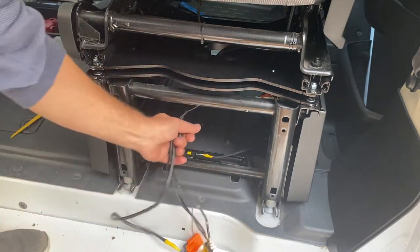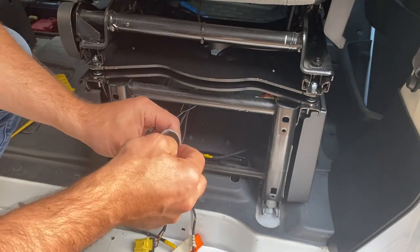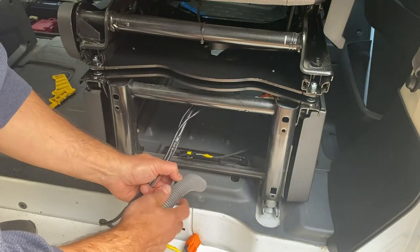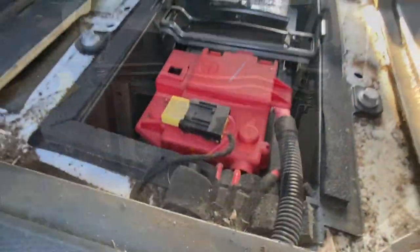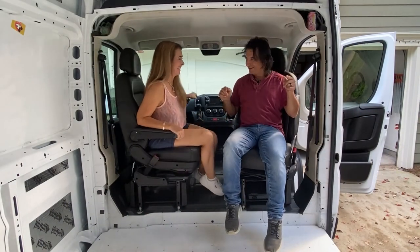Both swivels are in. The last thing I'm going to do is wrap these wires in the split conduit I bought from the store so they don't pinch in the hole when turning. I'll zip tie them up, reconnect the connectors, and then reconnect the battery. The seats are installed and the last thing is to connect the battery. Okay, the battery is reconnected. Our swivel seats are done.